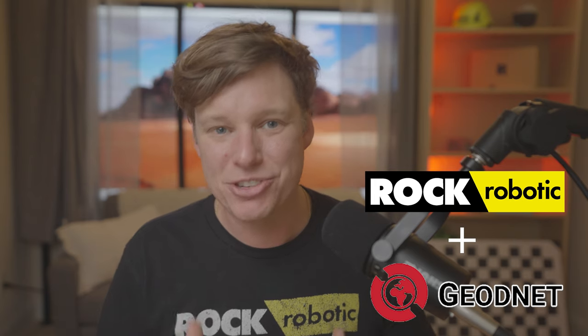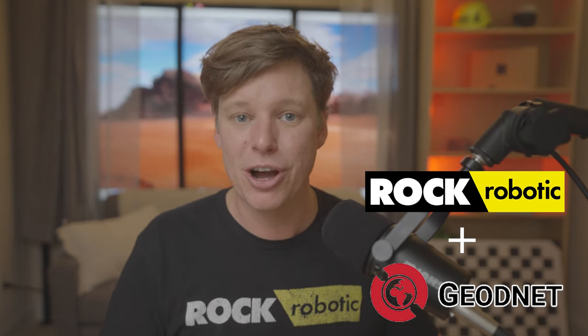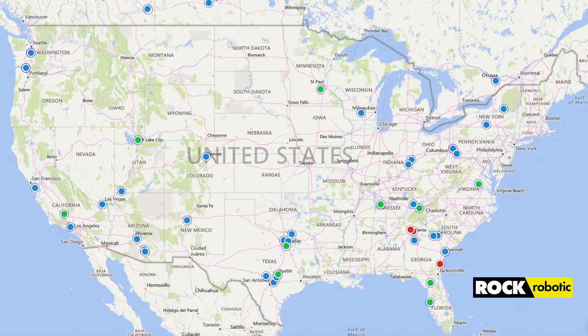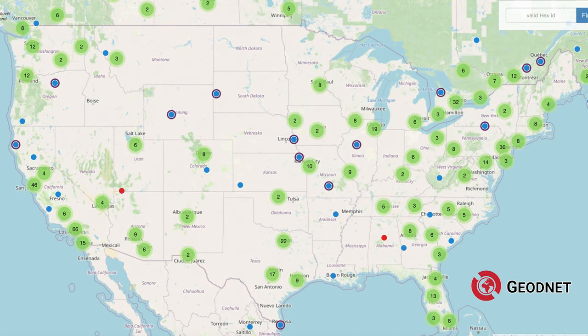If you want to see exactly where all the base stations are located and if any are near you, go to cloud.rockrobotic.com and click on the RockRTK map. You can see all active base stations around the globe. We just signed a deal with GeodeNet, which is going to allow the RockRTK network to grow to about a thousand base stations in the next 30 days — all around the world where you can tie in highly accurate data. It's only growing from there — we're going to hit 2,000 pretty soon, and hopefully 10,000 and 100,000 in the future, for full coverage of the entire world in one decentralized network.